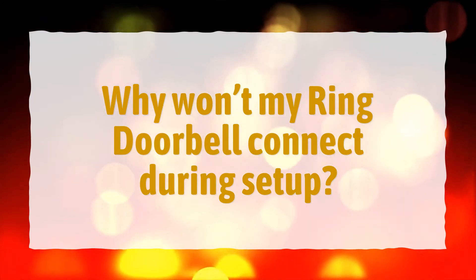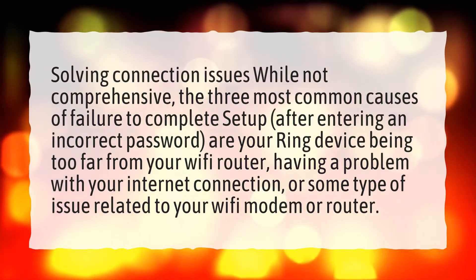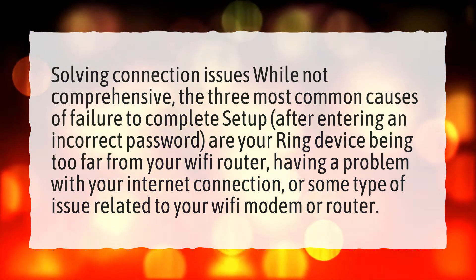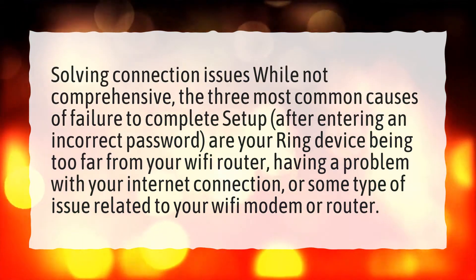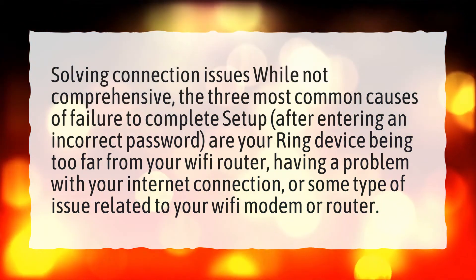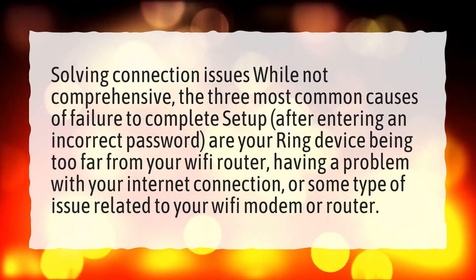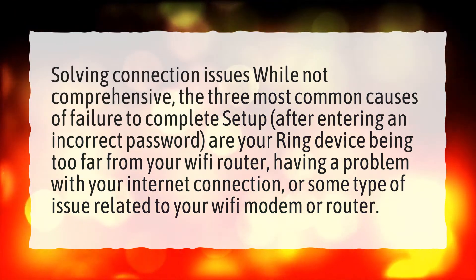Why won't my Ring doorbell connect during setup? Solving connection issues — while not comprehensive — the three most common causes of failure to complete setup are: entering an incorrect password, your Ring device being too far from your Wi-Fi router, having a problem with your internet connection, or some type of issue related to your Wi-Fi modem or router.